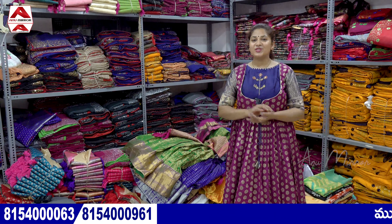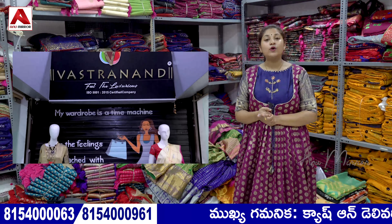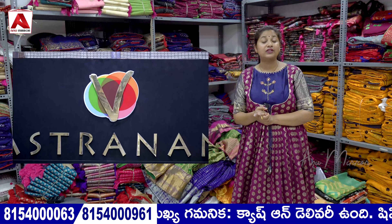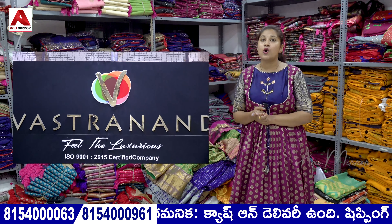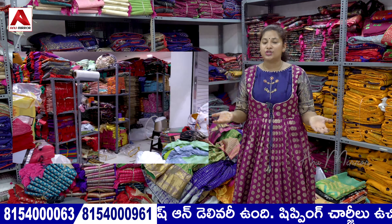Hi viewers, welcome back to my channel. This video will be stored in our textile market. I have a lot of videos about long gowns. You can purchase wholesale, retail, and single piece. There is also an app you can download, install and use.